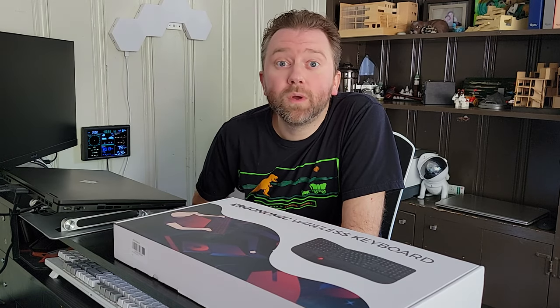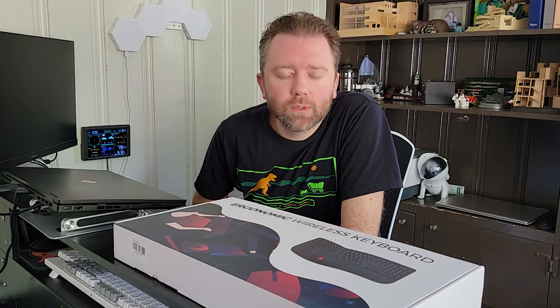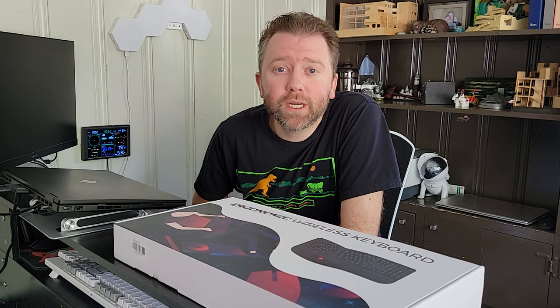Hey guys, Kevin here, and this is Pure Reviews, where I review all kinds of products. So if you are new to the channel, be sure to hit that subscribe button. And if you find this particular video helpful, be sure to hit the like button before you go, maybe leave a comment saying thanks. It really helps out the channel a ton, and I greatly appreciate it.